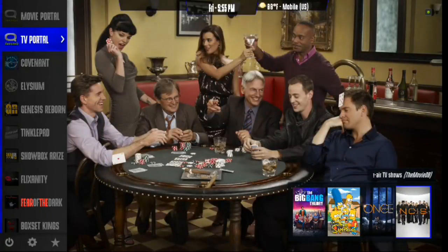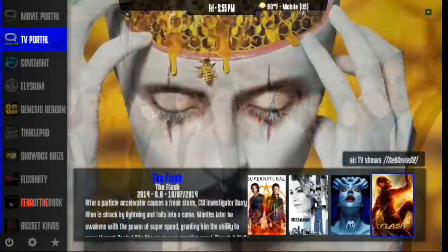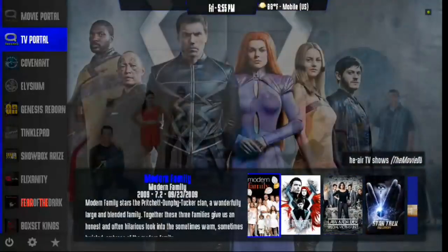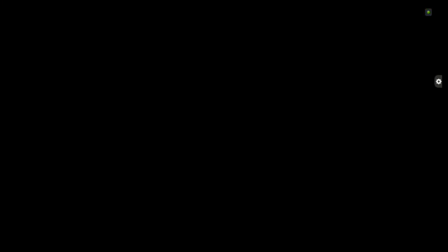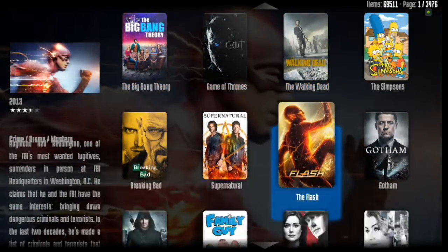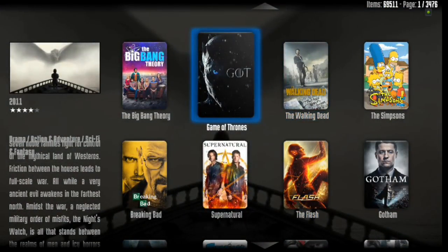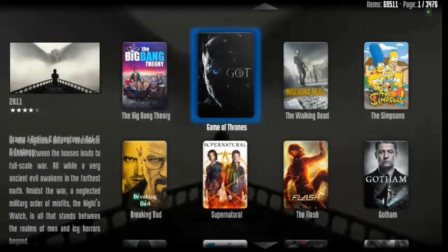Moving on down, we've got TV Portal. You have Recently Added and a Playlist. All you have to do is click on that — there's a list of all your top rated, most watched TV shows out right now. You can click on TV Portal and it brings you up into your movie database. The cool thing is, let's say you're a big Game of Thrones fan — just long press the select button. You can play the first episode, add it to your library, and watch the trailer, all from that main menu.